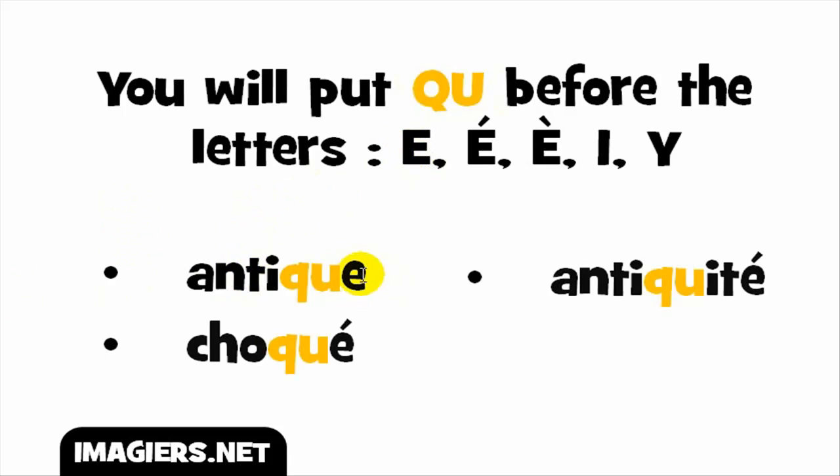We'll see a few examples. The first one: you have the vowel E, and QU before it gives you the /k/ sound. The full word goes like antique.